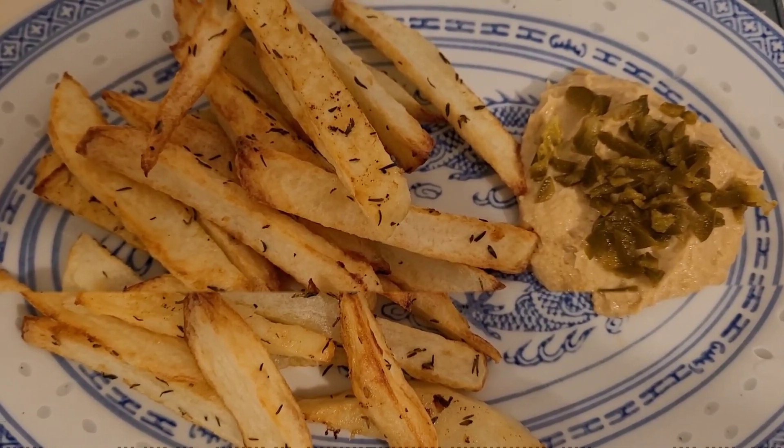I'm definitely a fan of freezing hummus because I normally buy the one-kilo tub. Obviously you don't want to waste it, so if you can't finish it, put it in the freezer in a zip-lock bag. I've pulled it out today to defrost to have with my chips with a bit of jalapeños on top — it's perfect.